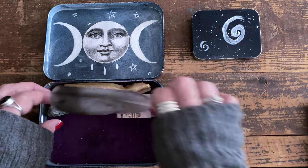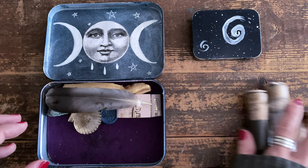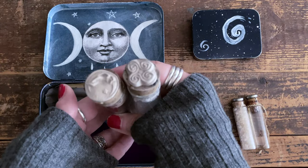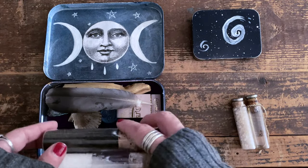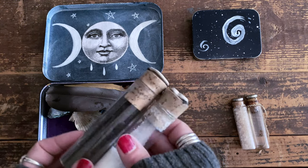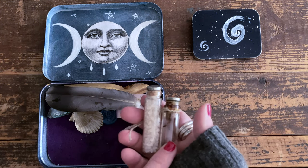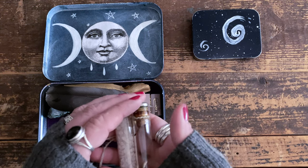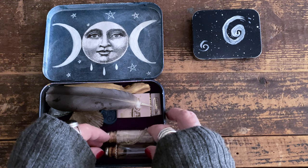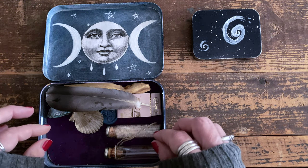A couple of other things I'll occasionally add: I have black salt and white salt in these vials that I also embellished, and they fit nicely in the tin. If I don't have room for those, I'll bring the smaller ones which also hold salt. The third vial is for oil — unfortunately the cork has loosened with age, which is why there's some oil residue, but that's what the felt lining is for.